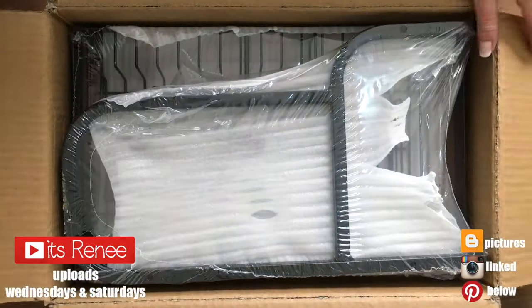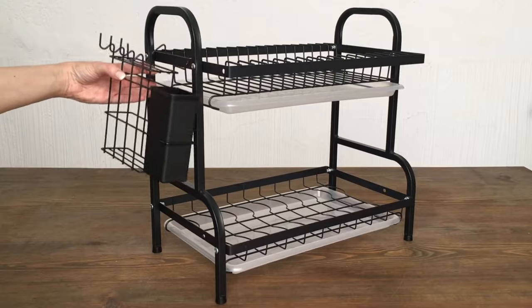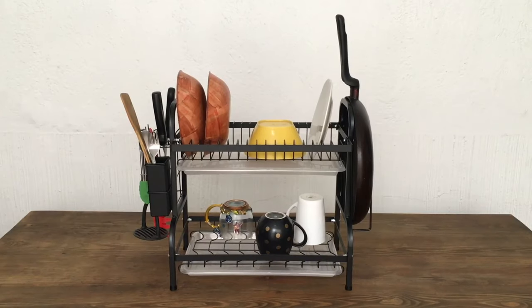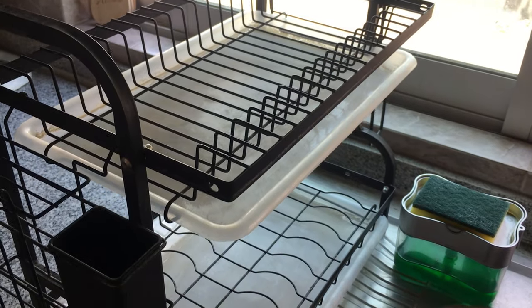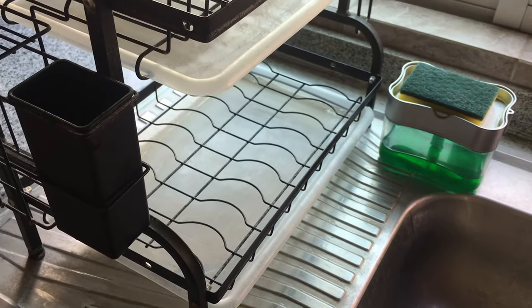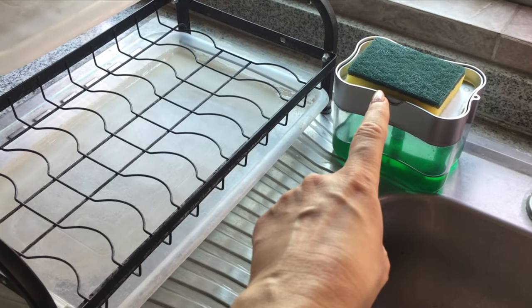Hey guys, it's me. Some months ago I purchased this dish drying rack and I made a review on it - I love it. If you want to check it out, I shared a link. This is what it looks like months after. You don't have to purchase this one that I'm using, I'm just sharing it because it's what I have and just in case you're looking for one. But you do need a rack for this.